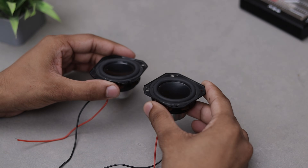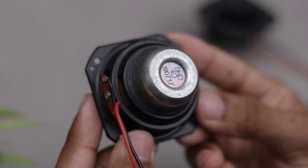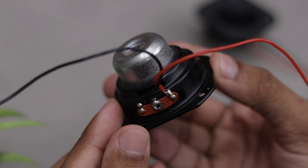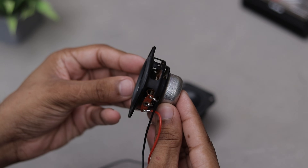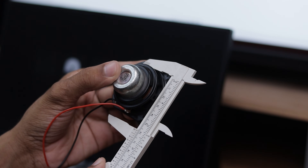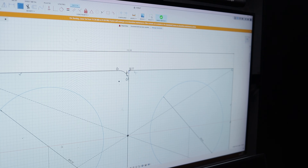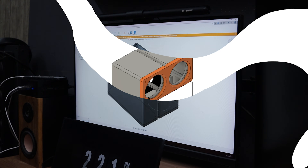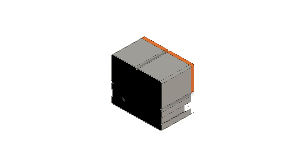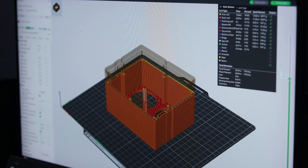It all started when I stumbled upon these speaker drivers laying around my junk pile. They are some pretty high quality 10W drivers, and I thought why not turn them into something unique. So I grabbed my measuring tools, took some precise dimensions, and fired up Fusion 360 to start designing. After a bit of tweaking and creativity, here's what I came up with. The design looks sleek and I'm excited to see it come to life.